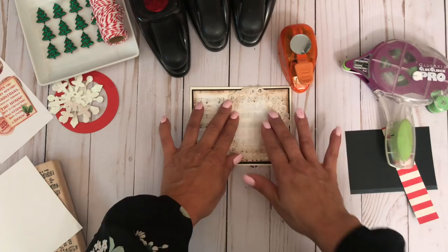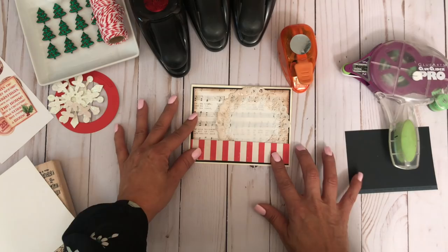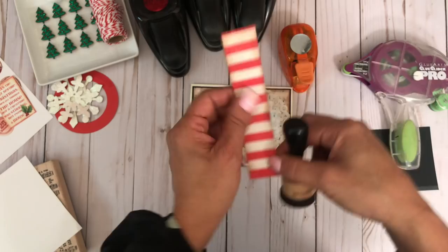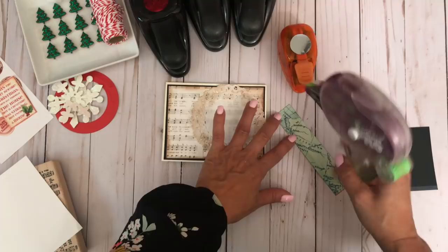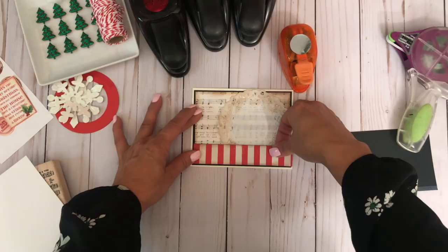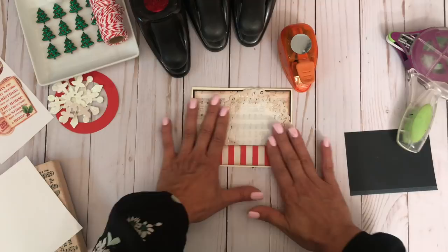The next thing I'm going to do is grab this red and white striped paper. This is going to go along the bottom. I'm going to go ahead and ink along the edges of this piece of paper. As you can see, I'm not really getting more ink because there's a lot of ink on my little dabber here. But I think that's going to make it all the way around. Okay, so let's go ahead and add some adhesive to the back of this and we're going to adhere that here.